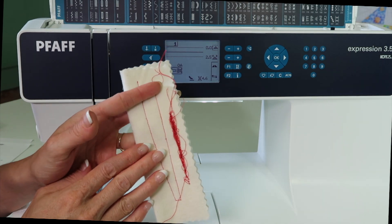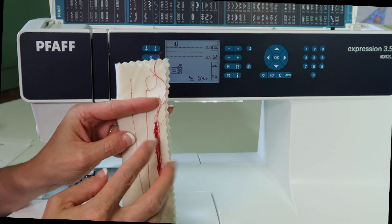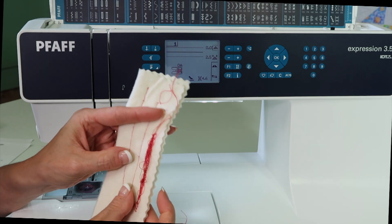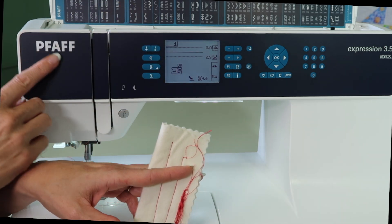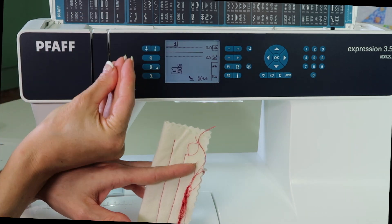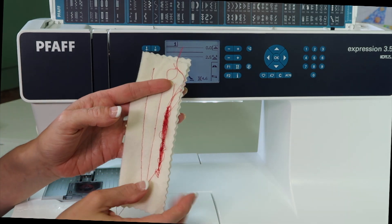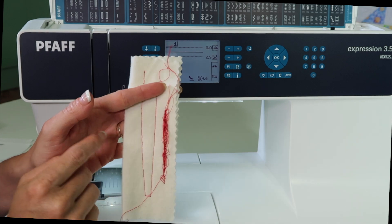We get people bringing their machine in all the time and they'll say they have the nest on the back, or the big loops on the back of their fabric. A lot of times, it's just them not knowing how to thread the machine. Over time, sometimes things build up in that area and it can't keep the thread held in. If it's been a while since you've had your machine serviced, that could be another issue of why you're actually getting this result.